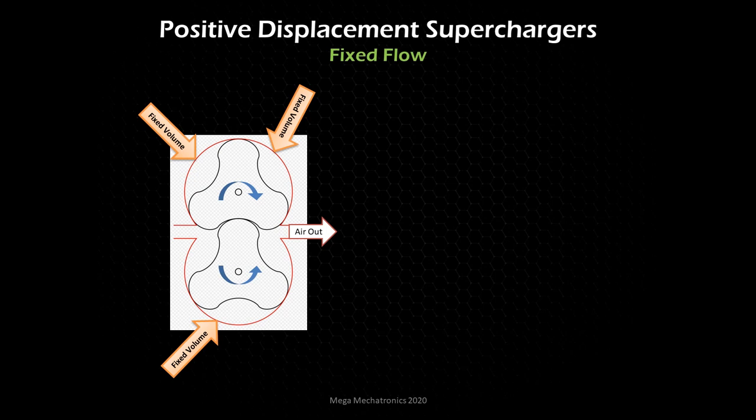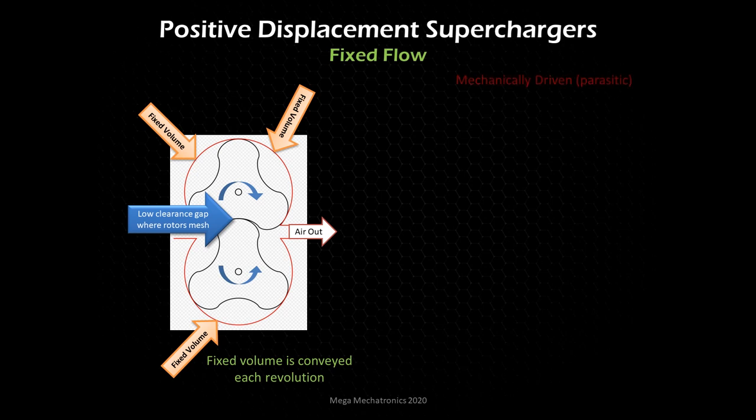How does it not flow back? Look at the super low clearance gap where the rotors mesh — as those rotors mesh, it's doing a very good job of sealing the air on the outlet side. A fixed volume of air is conveyed each revolution. It's not compressed in this roots style — it's conveyed, the air is moved and transported. These are usually always mechanically driven, meaning parasitic losses — taking torque away from your crankshaft, robbing horsepower. But it's three steps forward, one step back, or depending on efficiencies, five steps forward and four steps back.